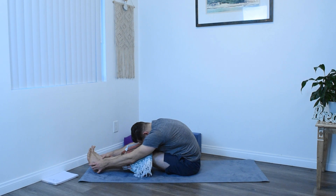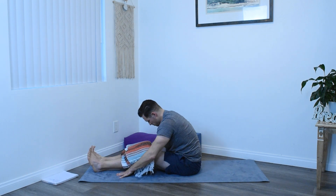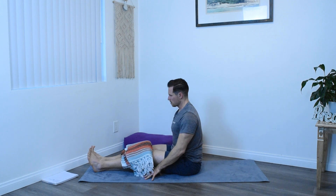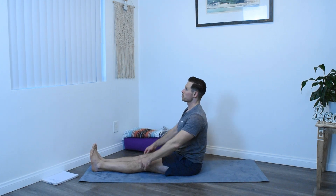One more breath, a deep inhale, easy exhale, and as you inhale again, walk your hands up the leg until your spine is nice and long, nice and tall. We can take a twist here, straighten the legs all the way, heels on the ground, toes pointed up.